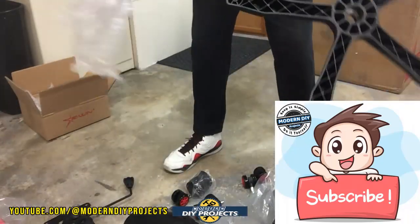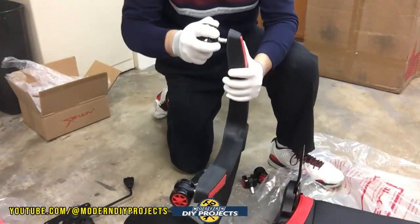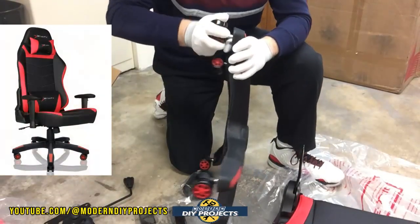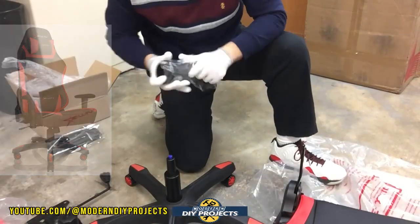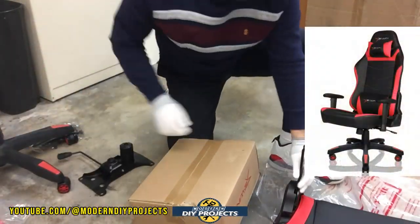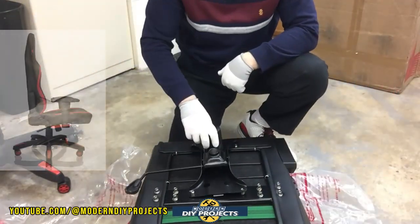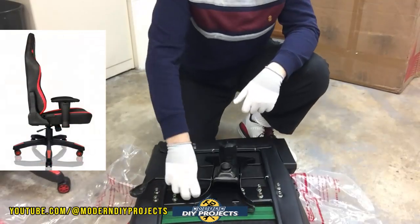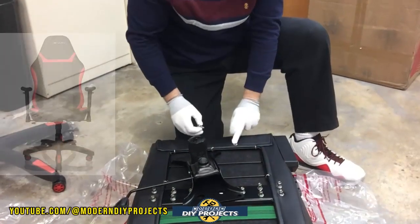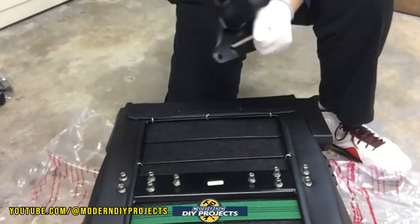Let me tell you all the specs about this chair. This is the Ewing Racing Night Series gaming chair and office chair, available on their website — link in the description below. At the time of making this video, this chair retails for $229 and that does come with free shipping. They also have discounts available on their website, which change frequently, so just take advantage of whatever discount is available at that time. When you unbox it, you get the chair and all the mounting hardware to put it all together.